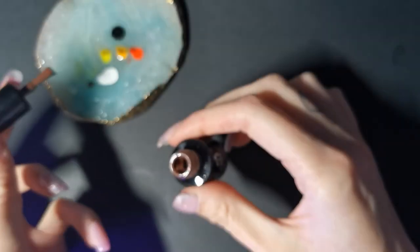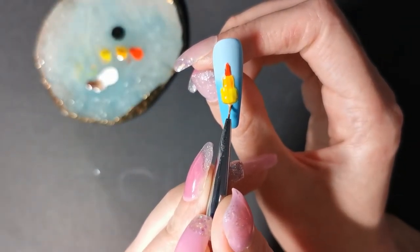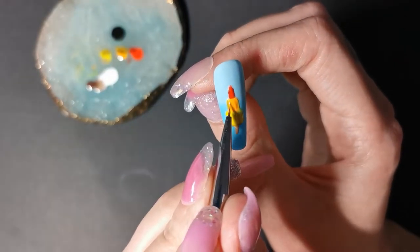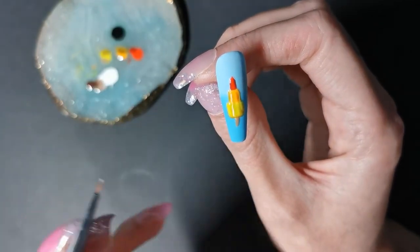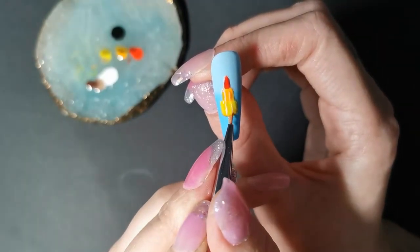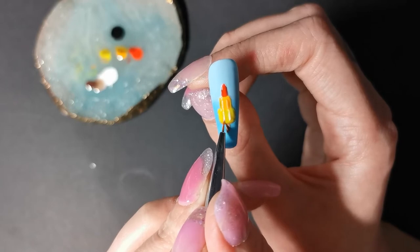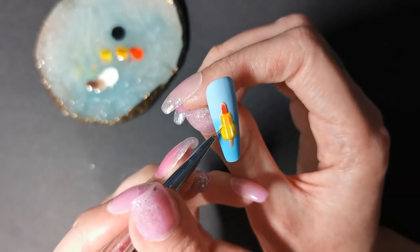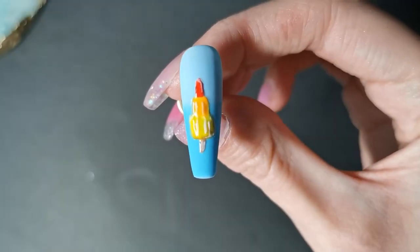I'm using 331 brown and I'm going to mix it with a little bit of the white to make the lollipop stick. Now I'm going into the highlighting, following the ridges. Cure that for 60 seconds and that's that one done.